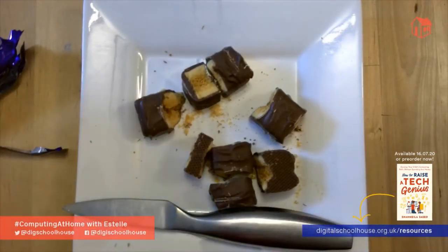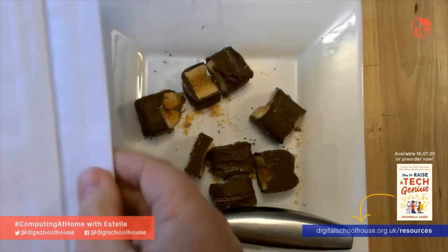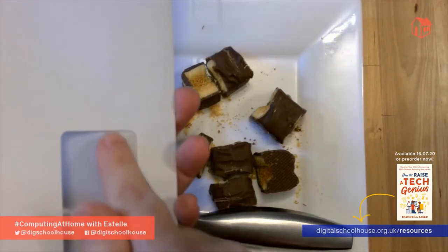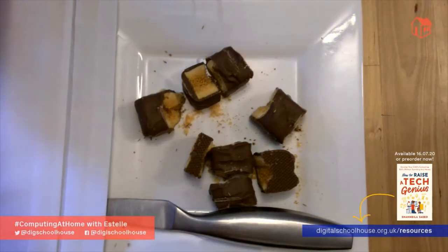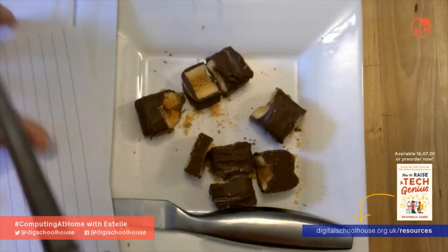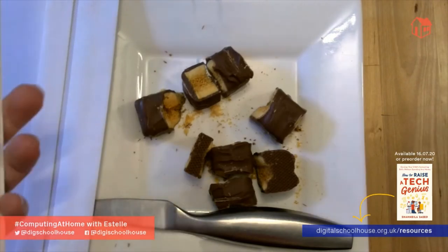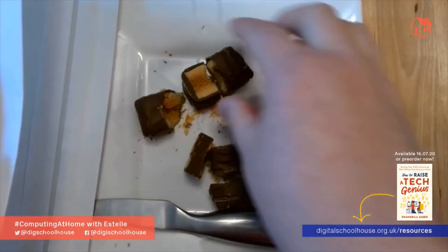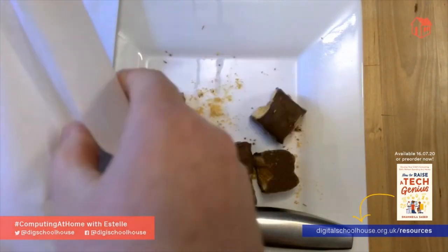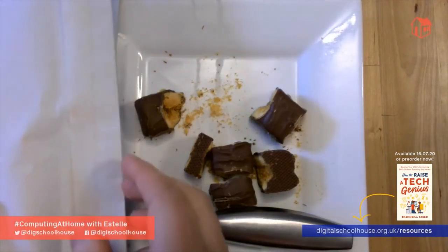Once you've cut your chocolate bar into pieces, take your first four envelopes and put the pieces of chocolate equally inside them. If your envelopes have windows, just take a piece of paper, cut it, and place it inside the envelope to cover the window — you don't want people to see what chocolate is inside. Seal up the envelopes and repeat this with all three chocolate bars until you've filled all 12 envelopes.